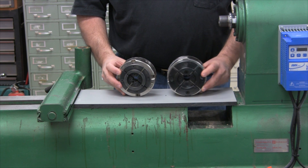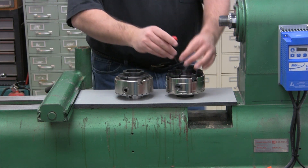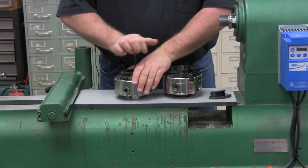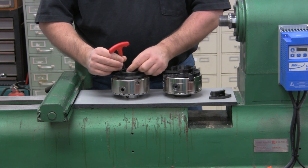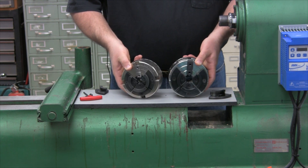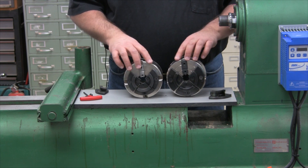It's larger than the Vicmark VM120, but most importantly, take a look at the jaws. Much heavier, and let's take the jaws off both chucks. Take a look at the mounting jaws between the two — Hurricane vs. Vicmark. Much heavier, larger surface area — wider and longer.